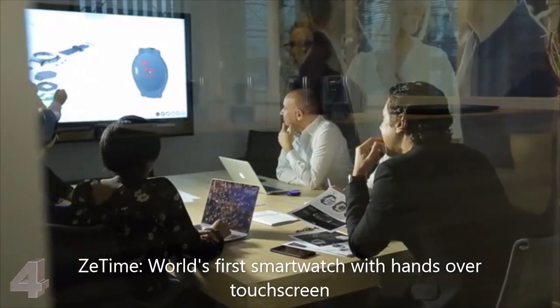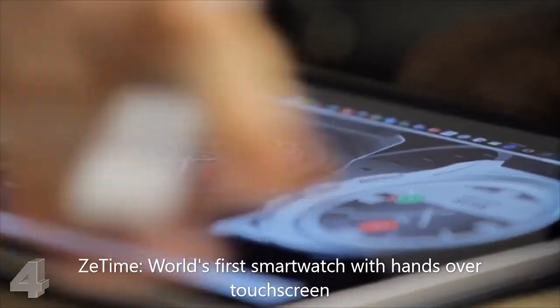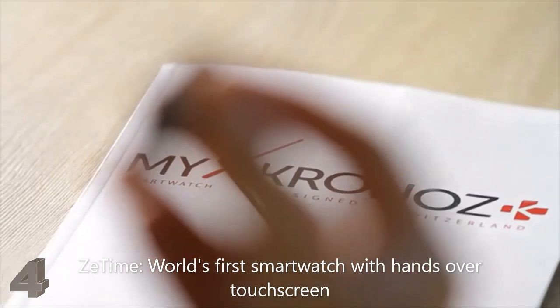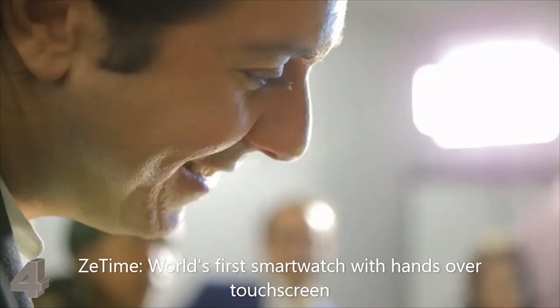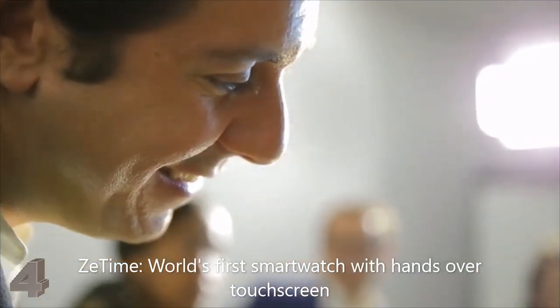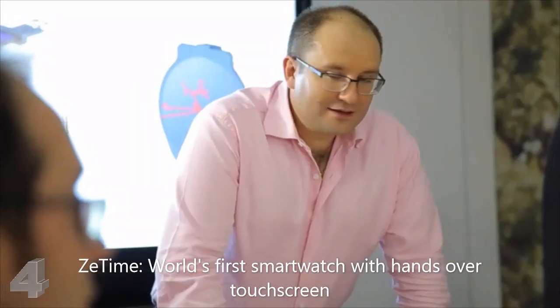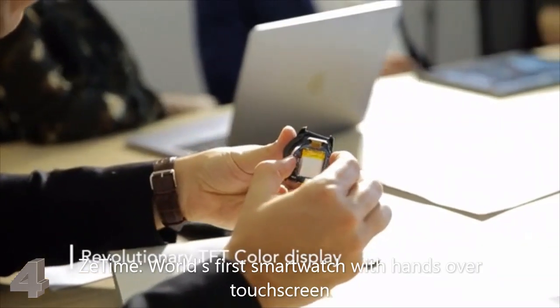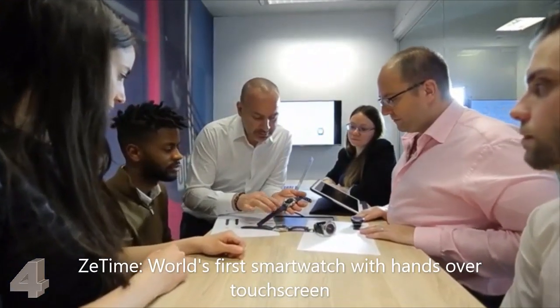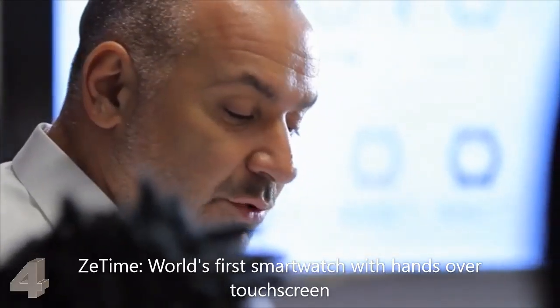We spent countless hours with our engineering team and industrial partner finding the right solution to create a brand new touchscreen that could accept a pass-through mechanical hand solution. And we finally did it — over hundreds of prototypes and design tools. By combining a revolutionary TFT color display with an ultra-precise touch panel and high-grade quality glass, we succeeded in delivering the best of both worlds.